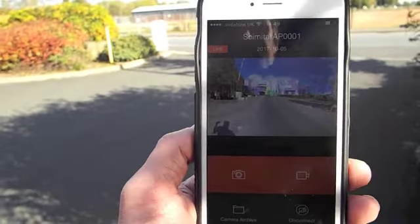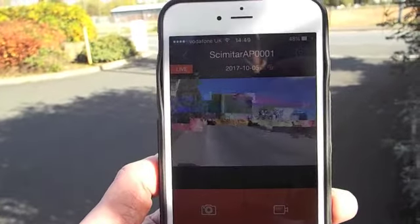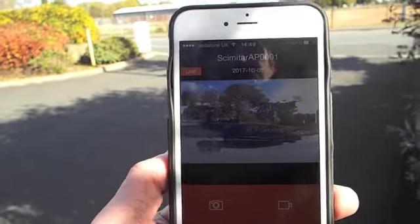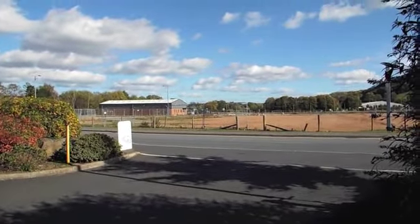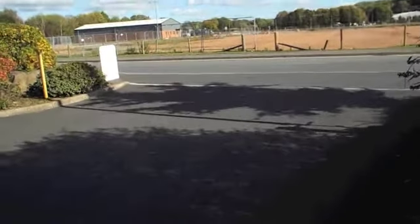A little bit of jitter, a little bit of stall, but at that range, non-line of sight, it's pretty good. And he's gone way further — as you can see, he's still maintaining a very clear picture.